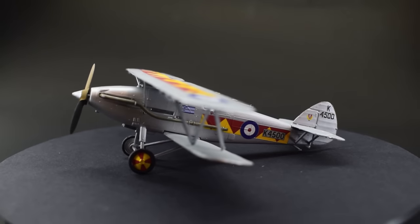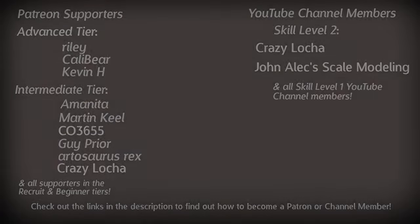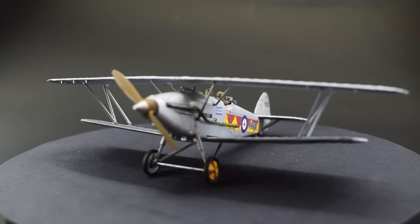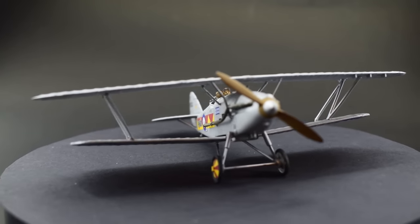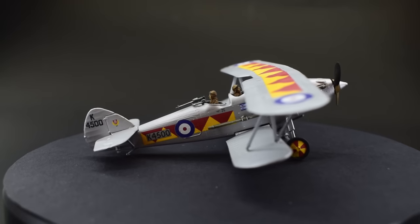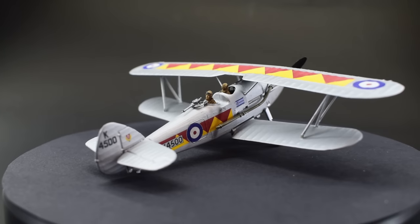As always, a quick shout out to my patrons and channel members for the extra support they give the channel. A massive thank you to those on screen, and I'd like to welcome Jonathan who joins us as a channel member here on YouTube. To find out more about how you can get involved, take a look at the link in the description. If you enjoyed this video, dropping a like and subscribing to the channel if you're new here would be greatly appreciated. A massive thank you to you for watching this one, and I'll see you on the workbench again next time.